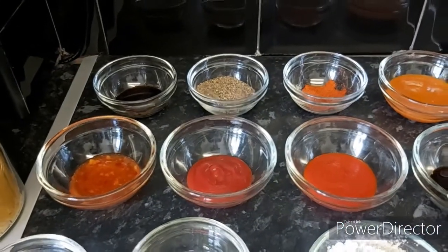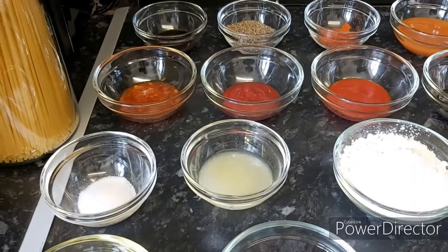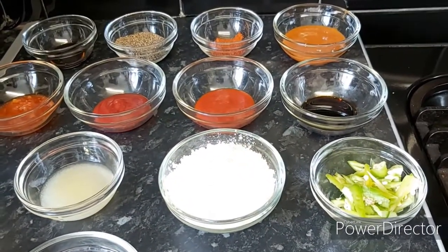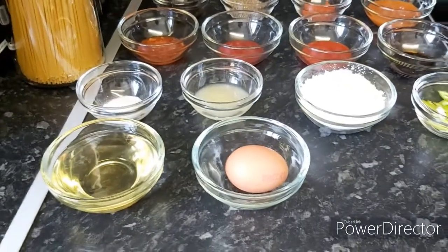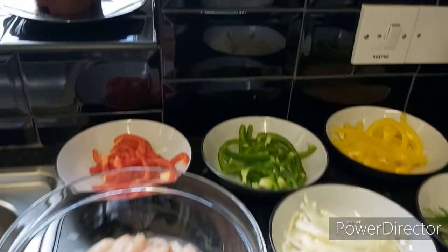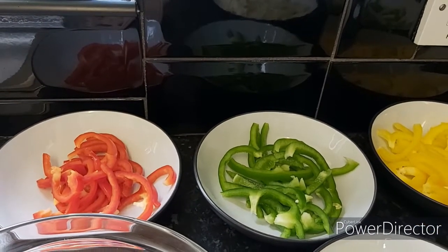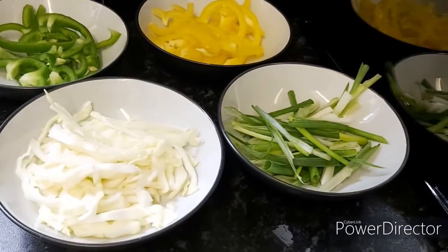Also sweet chili sauce, tomato ketchup, sriracha sauce, soy sauce, salt, lemon, corn flour, and green chilies cut in julienne slices. I also have one egg and one kilogram of boneless chicken cut in julienne strips — long thin strips. For vegetables I'm using red bell pepper, green bell pepper, yellow bell pepper, cabbage, and spring onion.